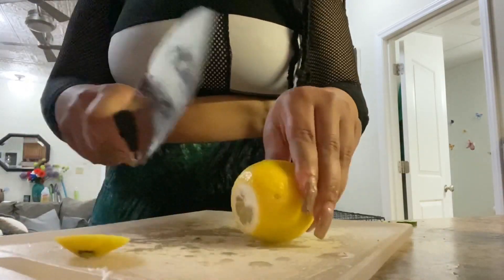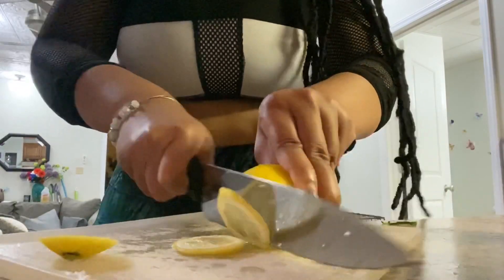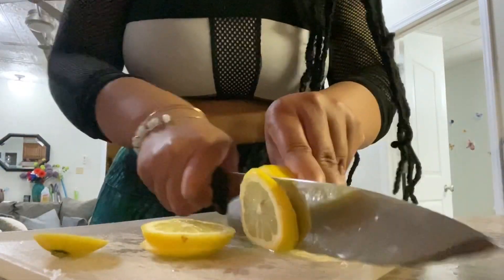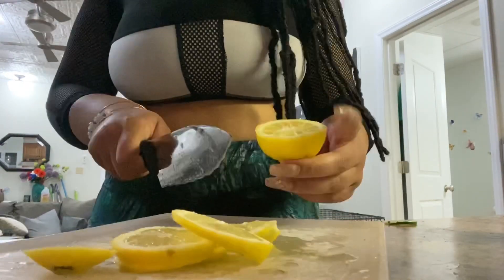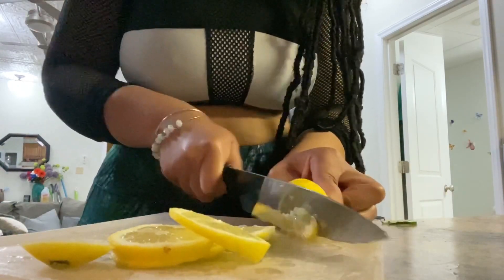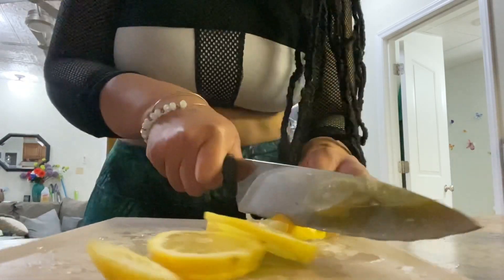Next I'm going to be adding some lemon to our detox water. Lemon is awesome — you guys have probably already heard about all its awesome benefits. Lemon has electrolytes that flush out excess sodium in the body, which makes it great for bloating and detoxifying. It helps to flush toxins out of your liver, it's high in vitamin C which boosts your immune system, and it has anti-inflammatory properties.